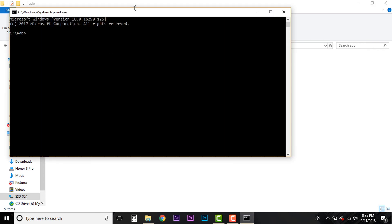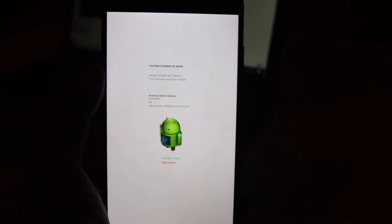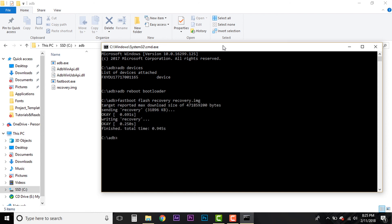Launch the CMD again by typing 'CMD' in the address bar. Connect your device as usual and type 'ADB devices' to make sure your device is connected. Once confirmed, type 'ADB reboot bootloader' — the same command as before — to reboot into the bootloader. When you're at the bootloader screen, type 'fastboot flash recovery recovery.img' — that's why I told you to rename the file to recovery.img. As you can see, it has finished writing the recovery.